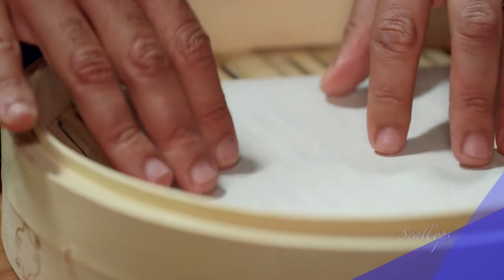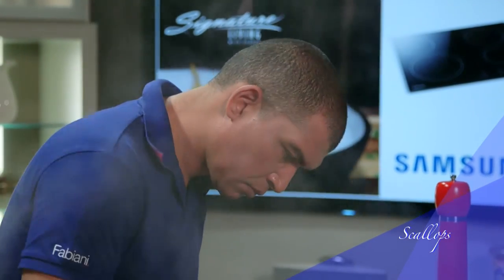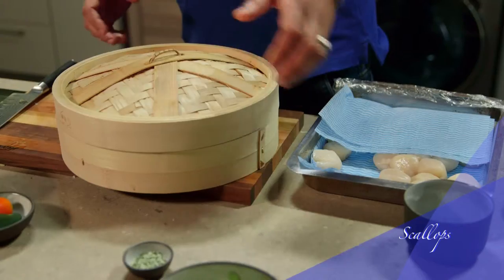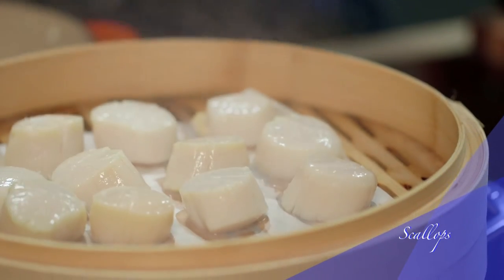Now for the steamed scallops. Put a layer of parchment in the center of the basket to hold the scallops. Place the scallops in a bamboo basket, place over a steaming pot of water, and steam for five minutes. Once it's done, keep it aside to cool down.